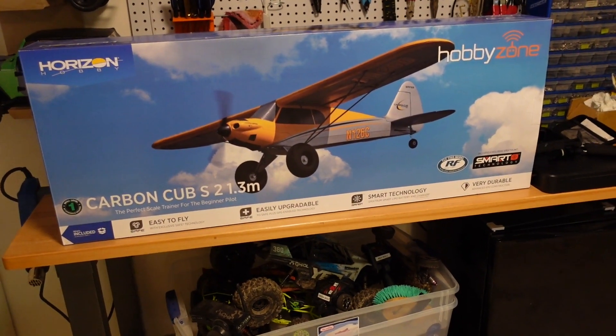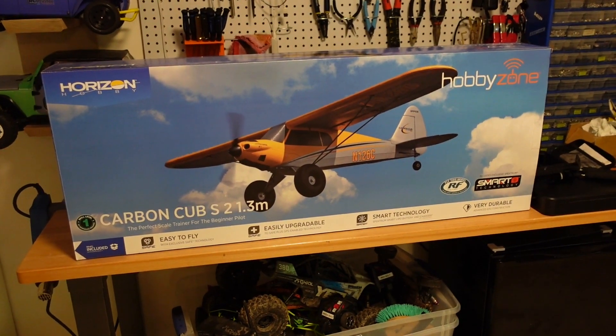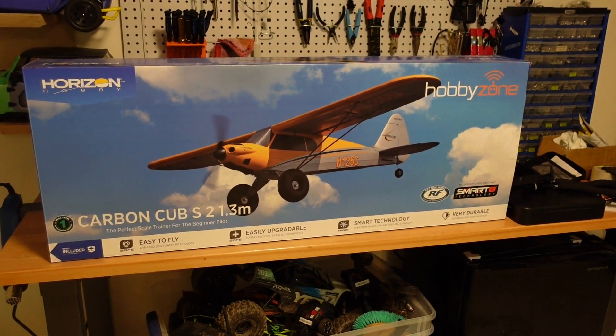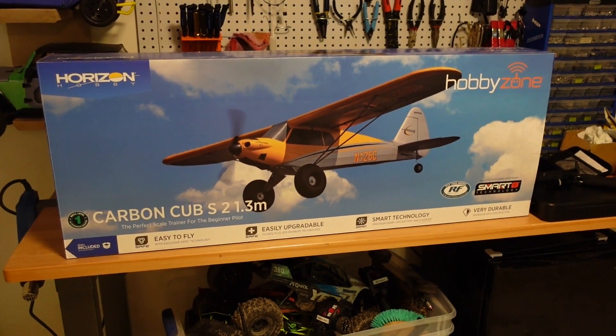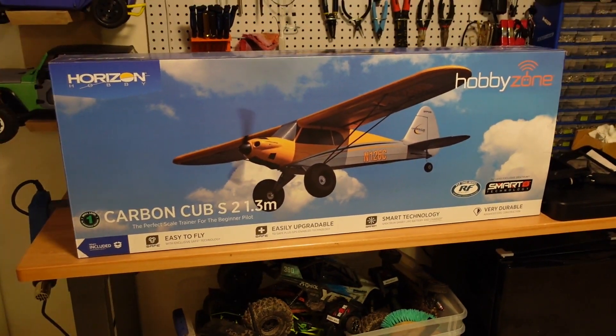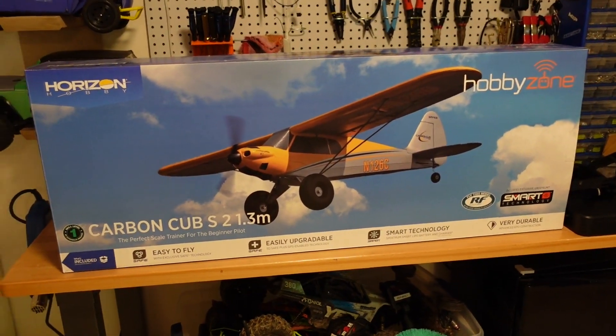Another thing I did today was buy a trainer plane. My Eclipson Model T build is capable of flying — I'm just unfortunately incapable of properly flying it. So I need to learn. I bought one of these trainer planes and we'll get out there again tomorrow, learn how to properly fly, and then once we get comfortable we can switch over to our 3D printed plane.